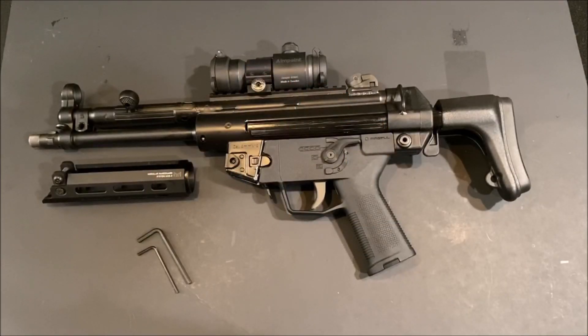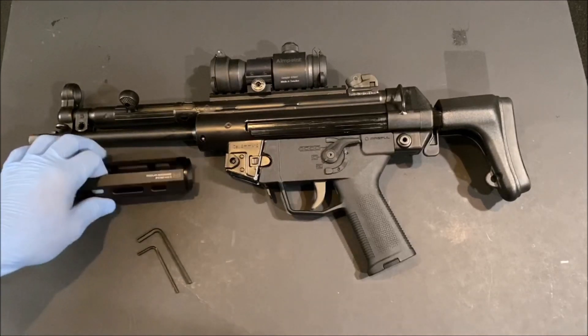Welcome back. Today I'm going to walk you through the installation of the Dakota Tactical modular handguard system for the MP5 and other roller-lock platforms. Off camera we've already gone ahead and cleared this firearm as safe for handling, so we're good to go there.